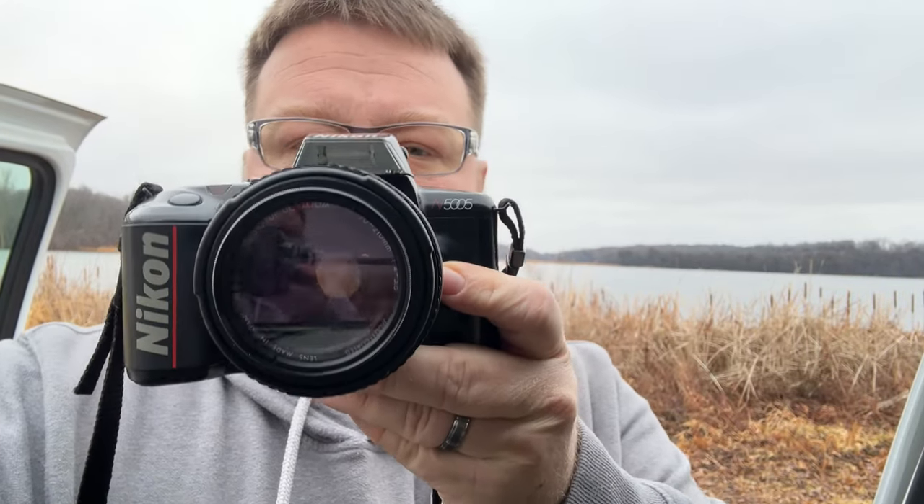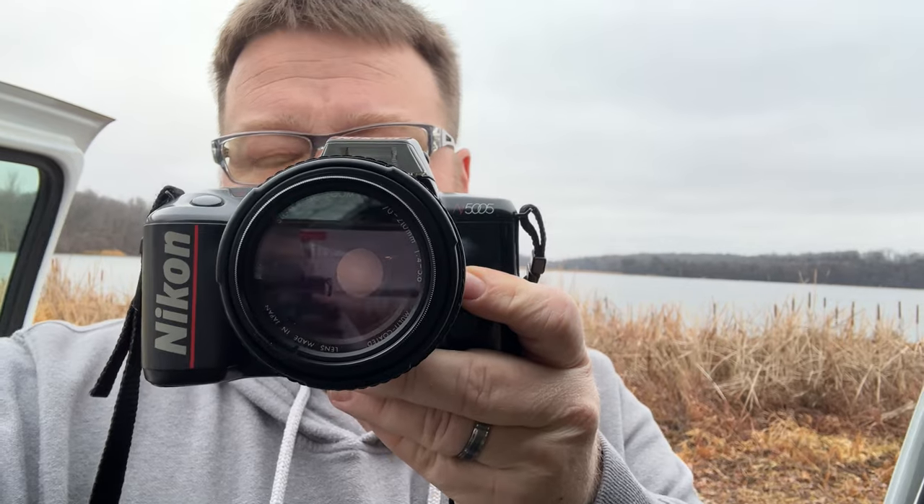Hello and welcome back to Matt Ryan Photo. Today I'm going to be playing around with a Nikon N5005. This is a very basic, plasticky camera, but it has a really decent autofocus and a good exposure meter. It seems to always nail it every single time.